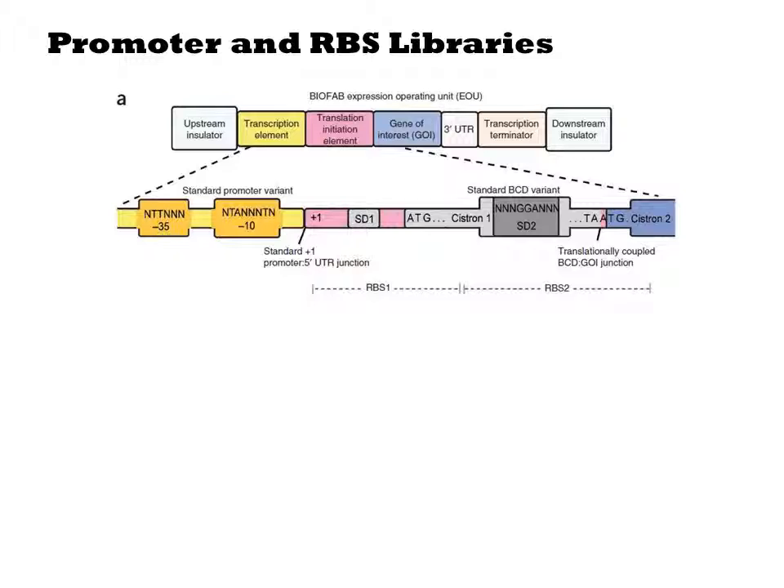The idea here is that translation initiation is an uncertain process. But when two ORFs are co-cistronic in close proximity like this, the same ribosome will proceed from the first coding sequence to the next without re-equilibrating. Thus there is only one round of dissolving the secondary structure for the construct, and initiation from the second Cistron will be more reliable.